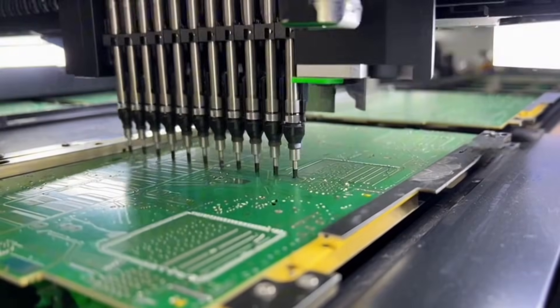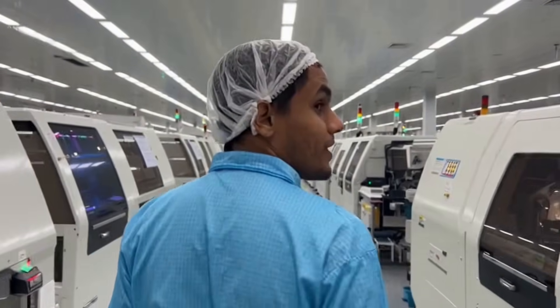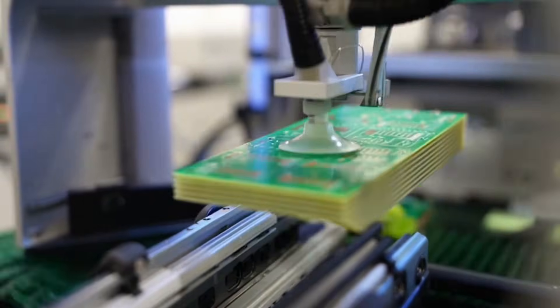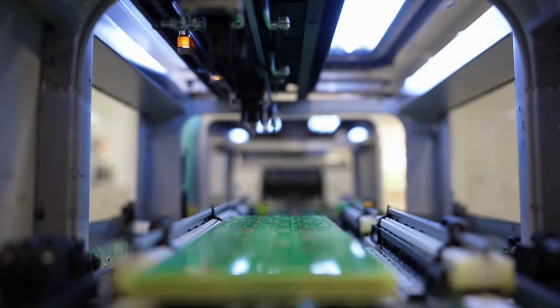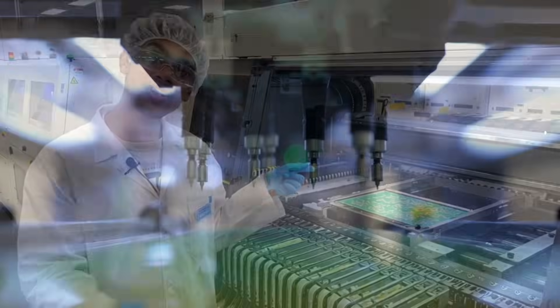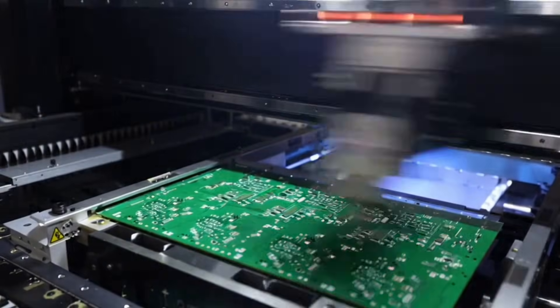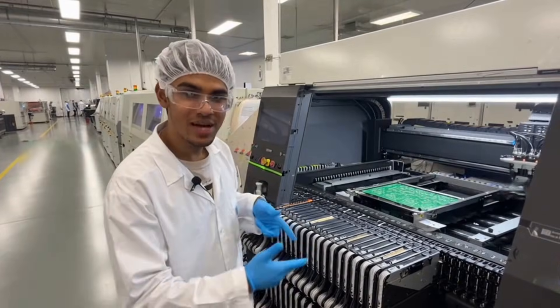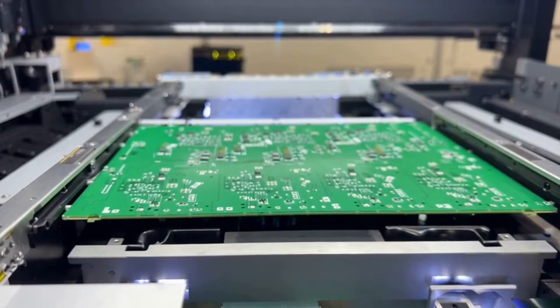This is where the phone's brain — the motherboard — begins. PCB boards are fed into automated machines. Here is the chip-placement speed line — watch this head, it moves so fast the camera can barely follow. Robots place resistors, capacitors, and processors — all tiny parts — onto the PCB.